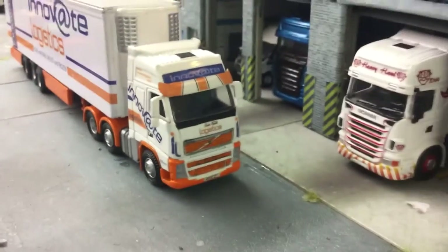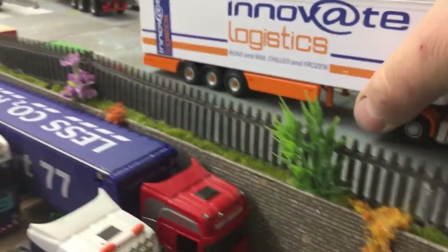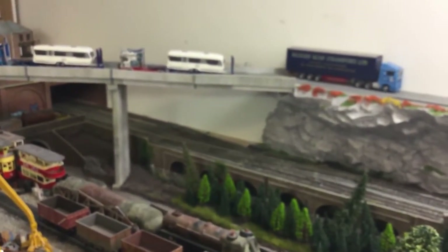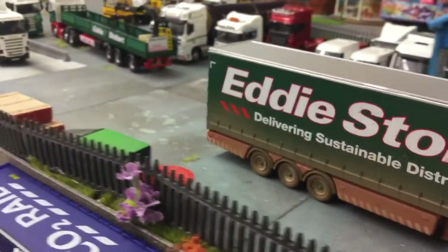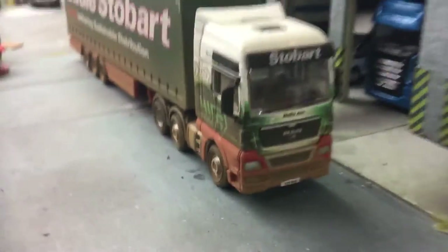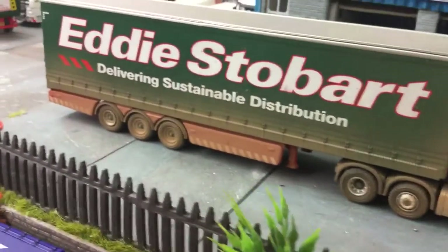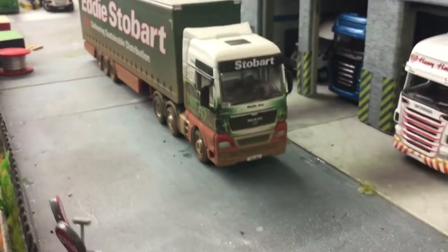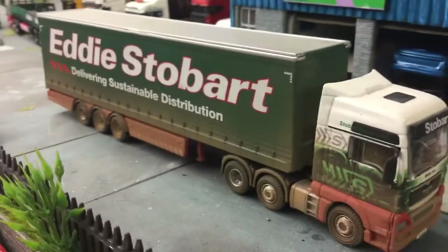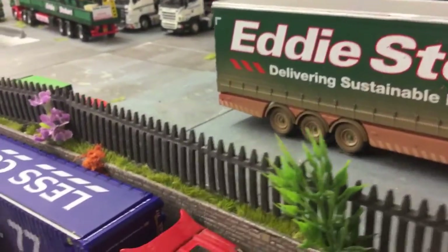So that's the trucks that we're going to be putting on eBay tonight. There is another one — just about forgot about that one. Another one is just a standard Stobart MAN named Molly Ann. What I've done is I've weathered this one up. It actually looks really good when it's sitting on a layout — it's got a nice dusty finish, just like road grime.